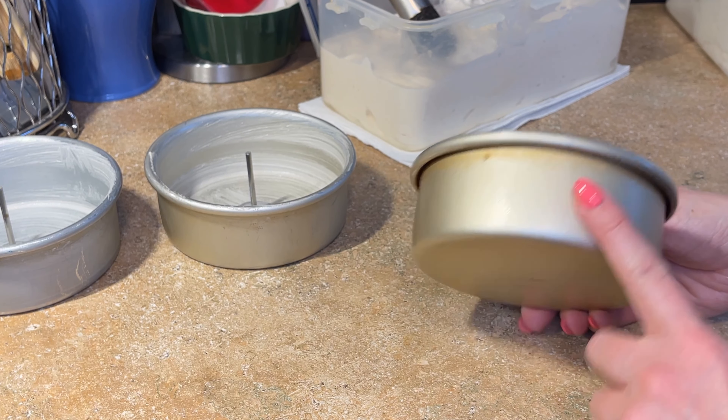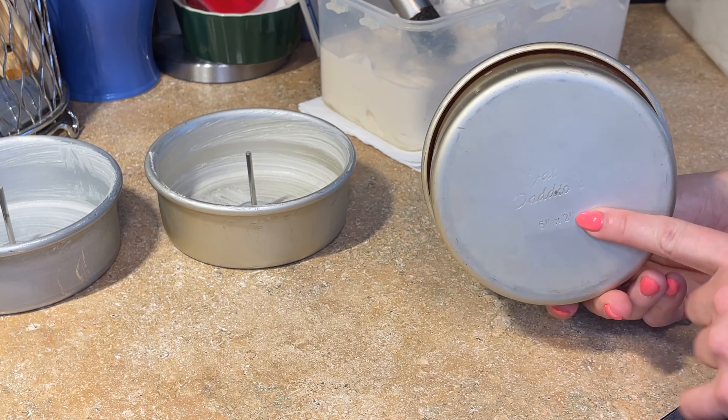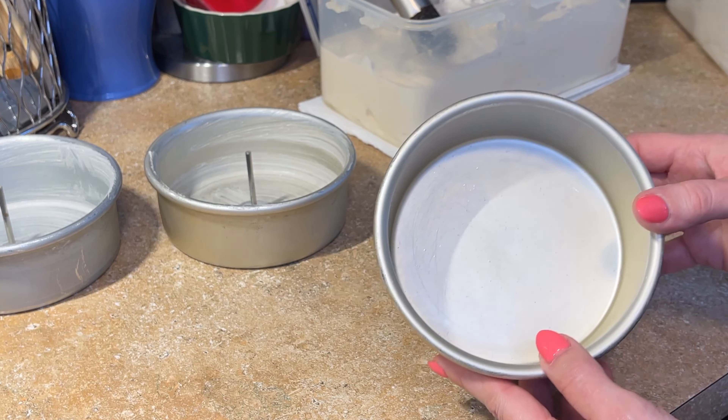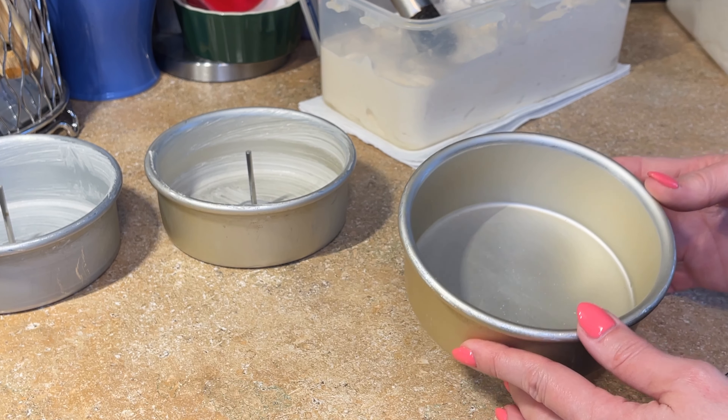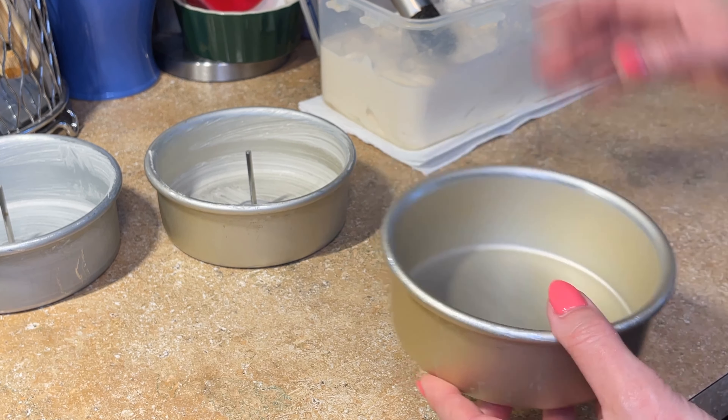I bake in two-inch high cake pans — I love Fat Daddio's pans, these are my favorite ones. I will link these below. I'm making three five-inch cakes with this recipe. To prepare my pans I have a boar bristle pastry brush and some of my cake pan grease — I have a video on how I make this. This helps the cake release instantly from the pan. You want just a thin coating on the bottom and up the sides.